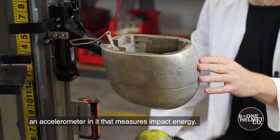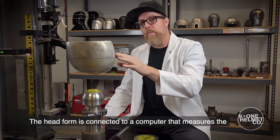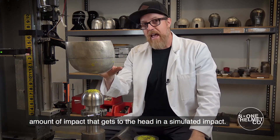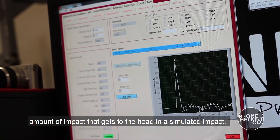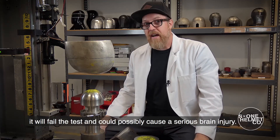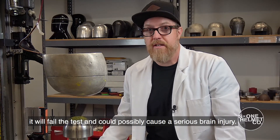The head form has an accelerometer in it that measures impact energy. It is connected to a computer that measures the amount of impact that gets to the head in a simulated impact. If the helmet doesn't have adequate protection, it will fail the test and could possibly cause a serious brain injury.